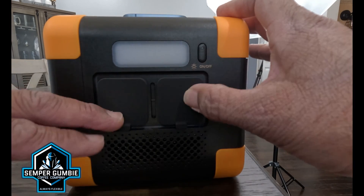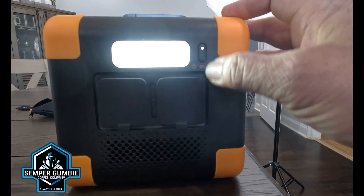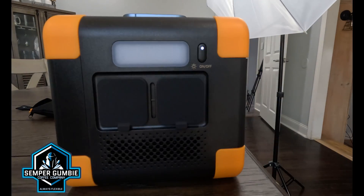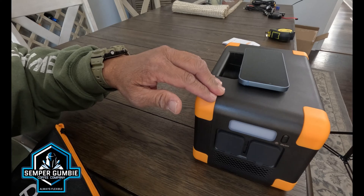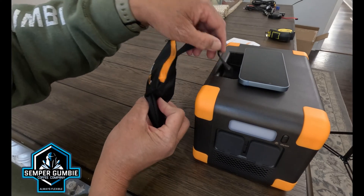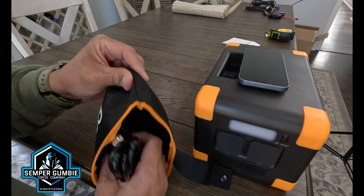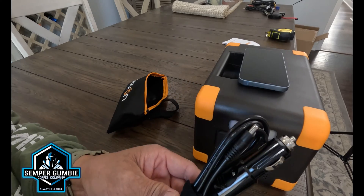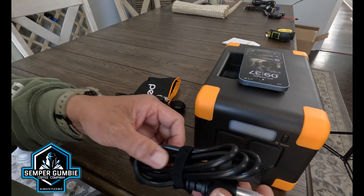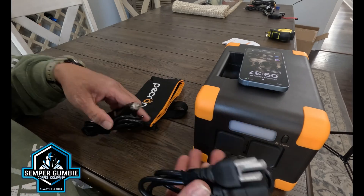When you purchase your E300, you get a little nylon bag with a small strap and snap — you can run the snap through the unit so you don't lose your bag. In the bag you only get two cords: a DC plug so you can charge from your car, and your grid power AC plug. That's it — no brick with this thing. Something this small without a brick is pretty cool.